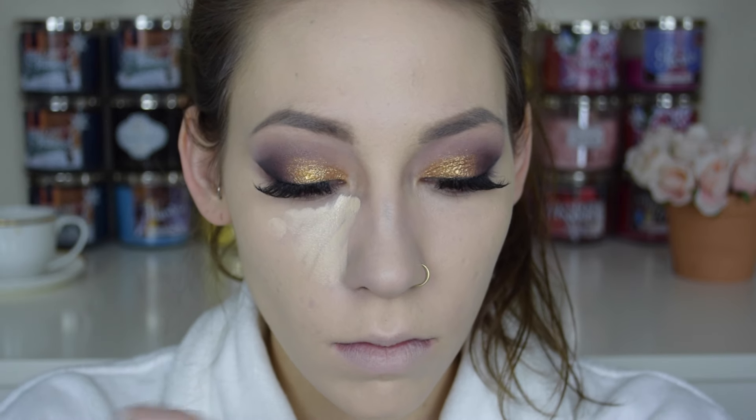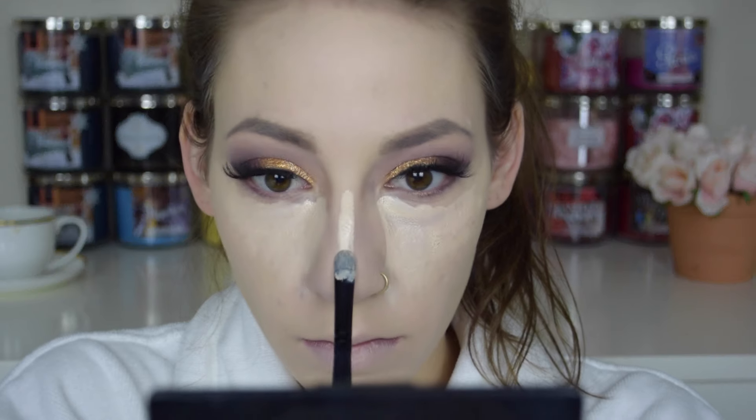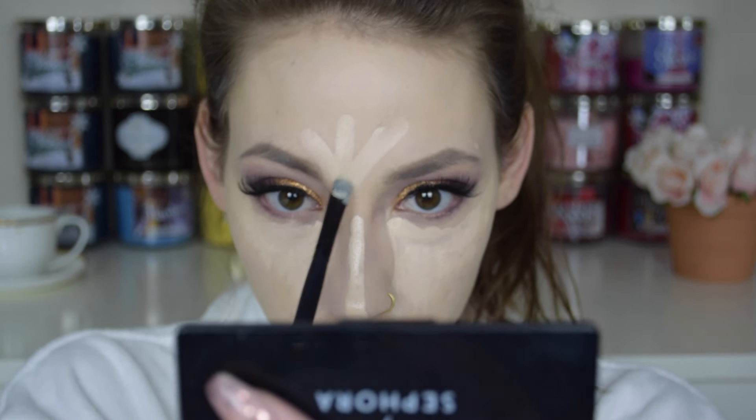Next going in with concealer, I used the IT Cosmetics Bye Bye Under Eye concealer in the shade Light, and I applied that underneath my eyes, down the bridge of my nose, my forehead, cupid's bow, and on my chin. Then I went back in to blend it out with a damp beauty blender.